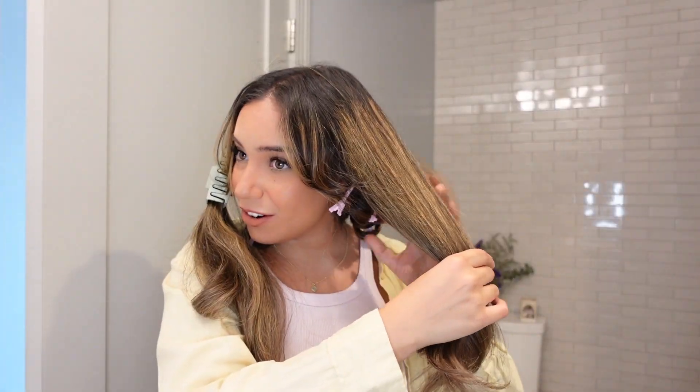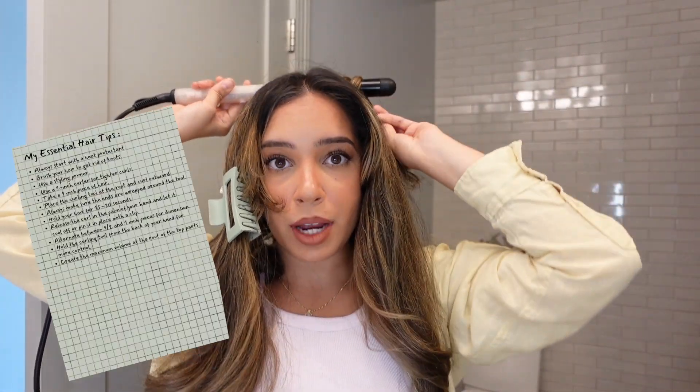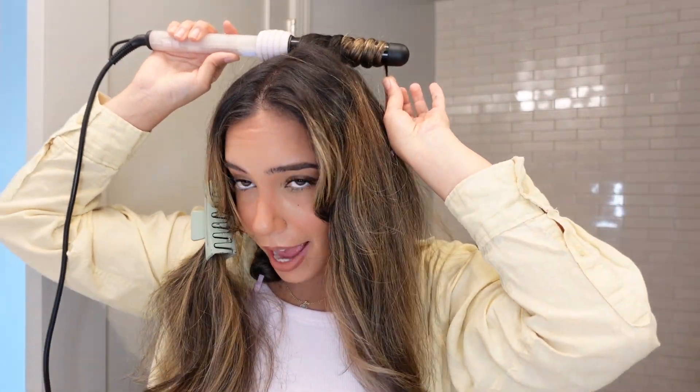I'm done with this section and I'll do the other side, then come back for the top part. Now I'm moving on to the top section. For the top pieces you really want to go at the root to create maximum volume. So really go at the root and make sure that everything is under the curling iron so that you really get the heat there.